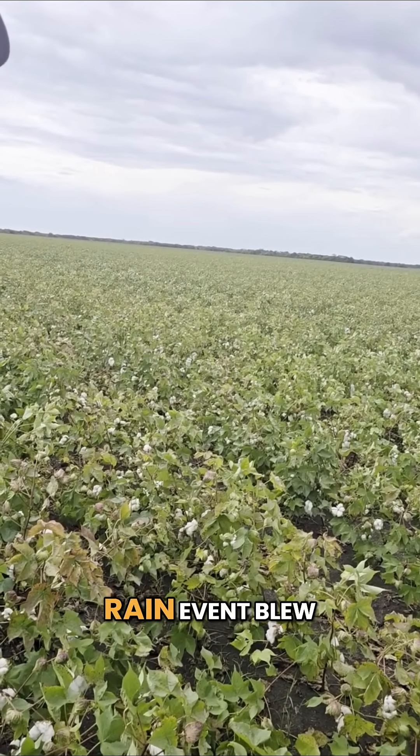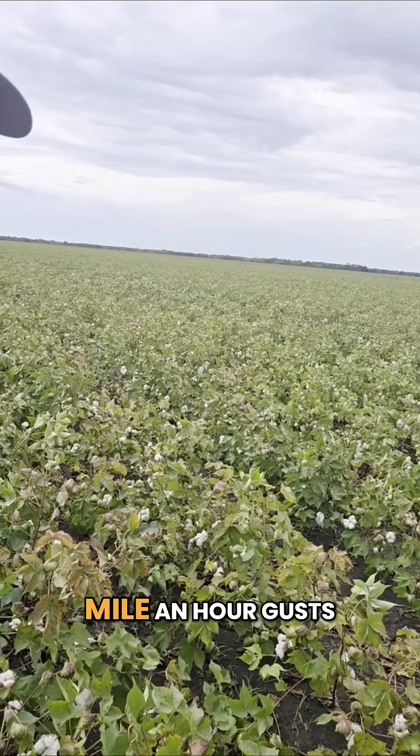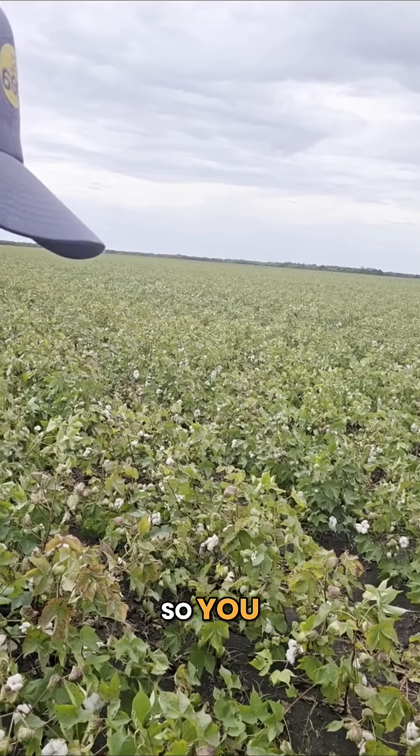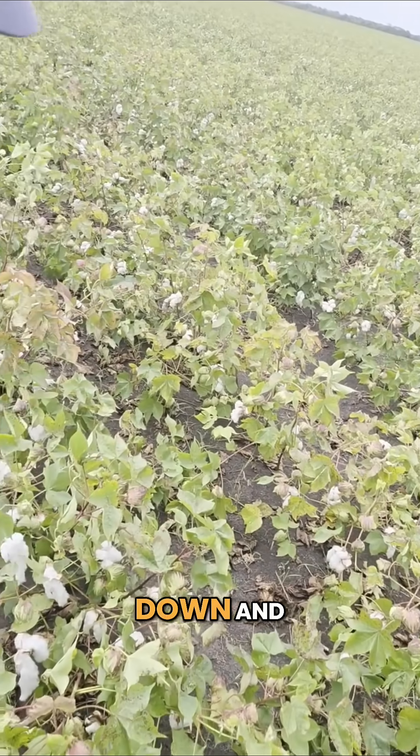Ironically, a good wet rain event blew through this morning when I was coming out — about 40 mile an hour gusts — so we can definitely see some of the cotton trying to lay down and whatnot.